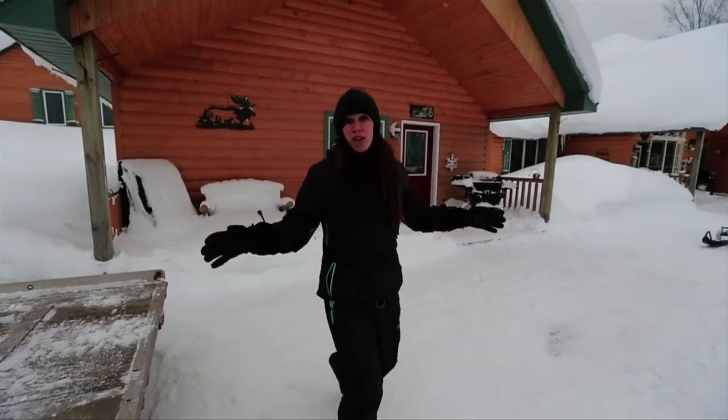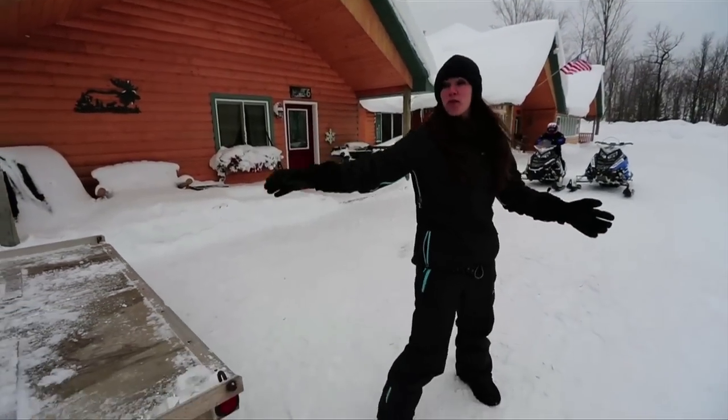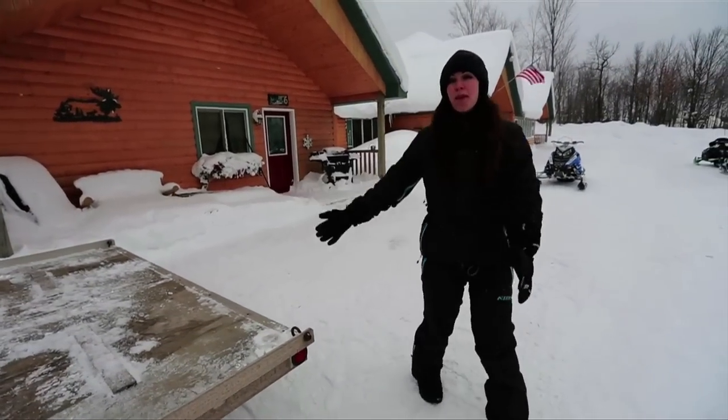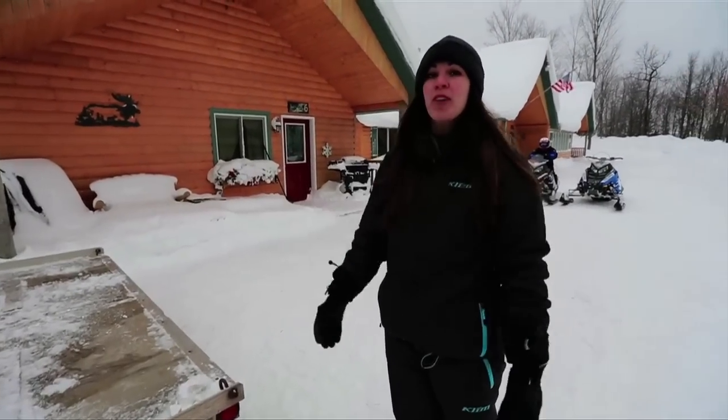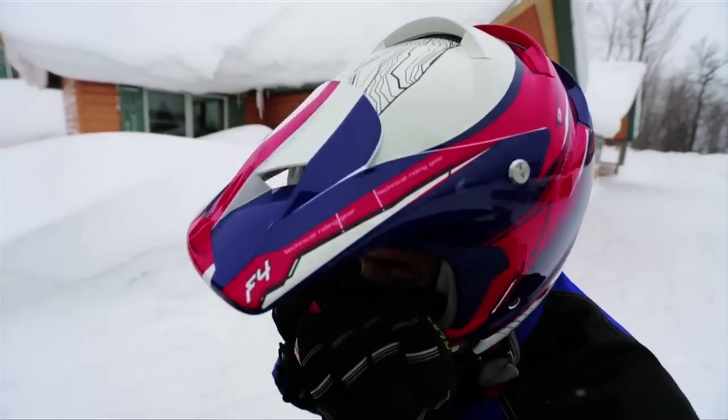We always load in a flat, open area that's clear of traffic, and of course we've cleared our trailer of any gear. I'm going to stand on the side opposite where Rob's coming up so he doesn't run over my foot. Wear your helmet while loading, just in case something goes wrong.